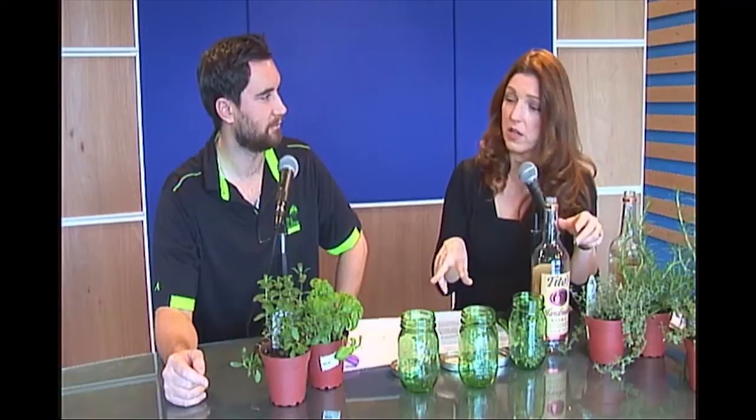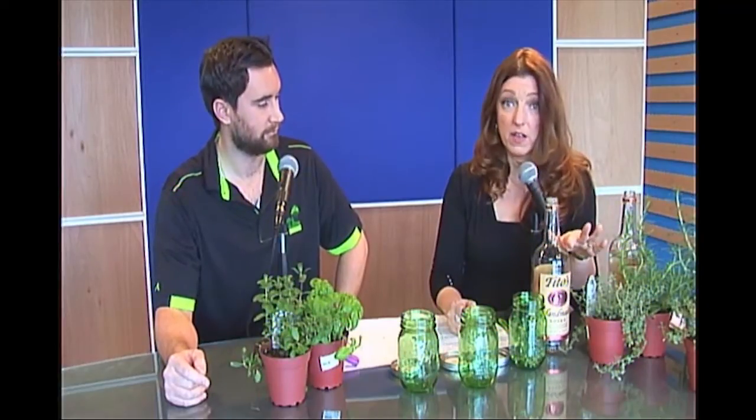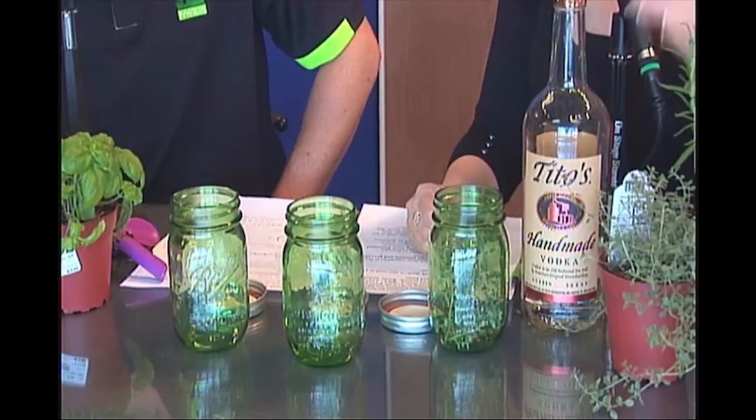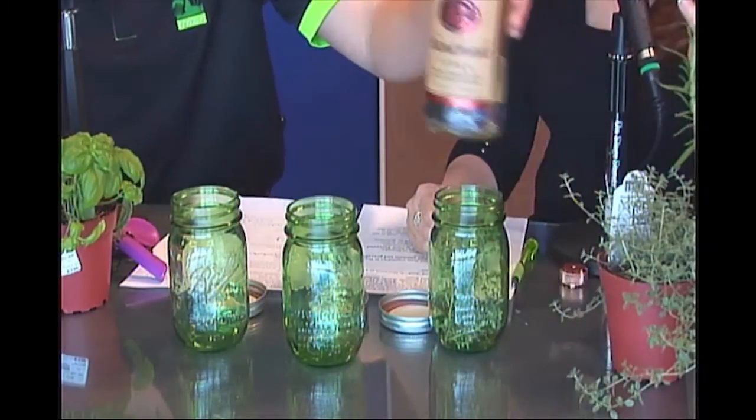Today we're going to be talking about how to infuse herbs into vodka. You are going to love how easy this is — it's super easy. My favorite vodka is Tito's. I've tried many others, but I really love Tito's. She opened this bottle last night.